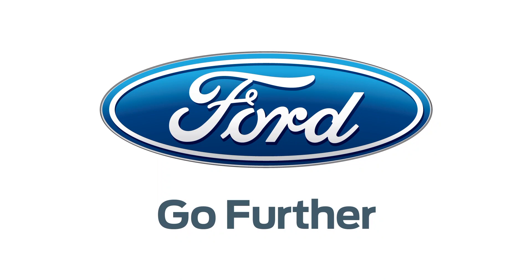Our 2013 CES coverage is powered by Ford. Nicole Scott here from Mobile Geeks, and here we have the Huawei Ascend D2.